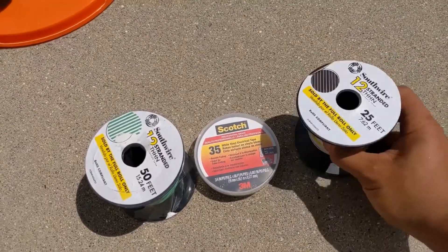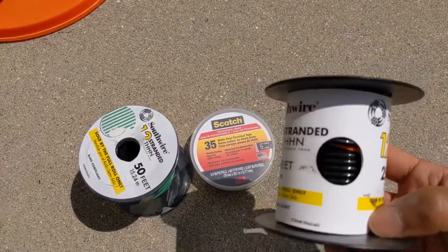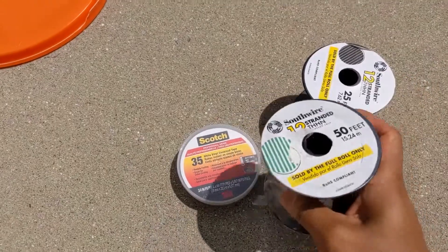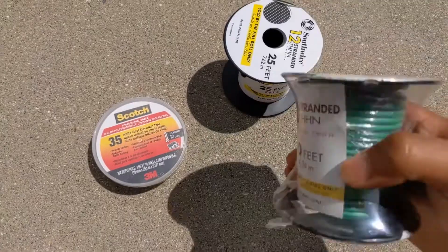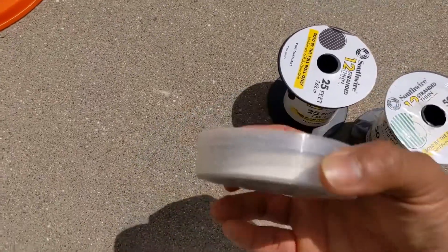So what I picked up from Lowe's for today's video is this 12-gauge stranded THHN. I got a black color and also a green color. Sadly, Lowe's only had 50-foot in stock even though I only need about 10 feet — it's about twice as expensive, but I think that's how they get you. I also got this white tape.